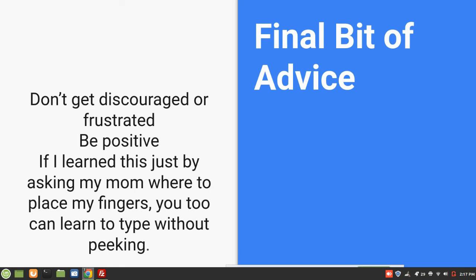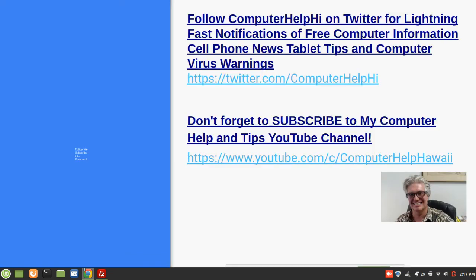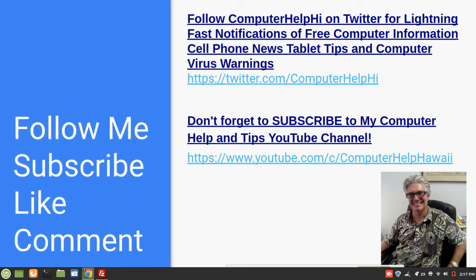Final bit of advice: don't get discouraged or frustrated — be positive. If I learned this just by asking my mom where to put my fingers, you too can learn to type without peeking. If you like my teaching style, please consider downloading my big plain-English tablet help and tips e-books at proactivecomputersupport.com/computer-help-ebook. And follow me, subscribe, like, and comment, especially on YouTube.